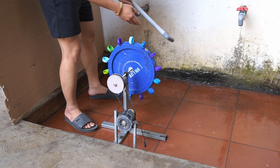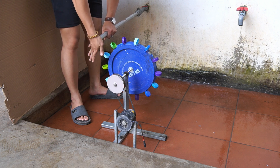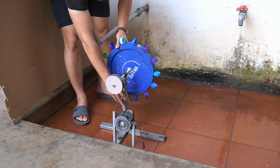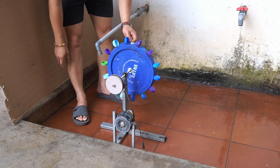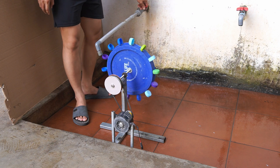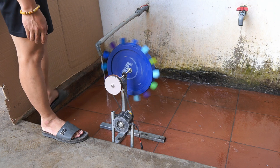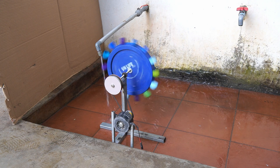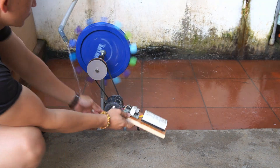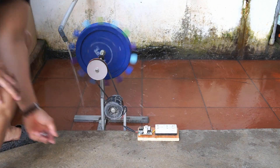After completing the machine, I found a water source to test it. After turning on the water supply to run the turbine, I used a transformer circuit to get the power out of the motor.